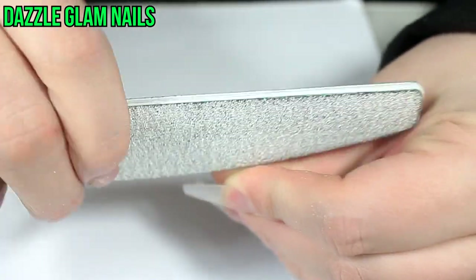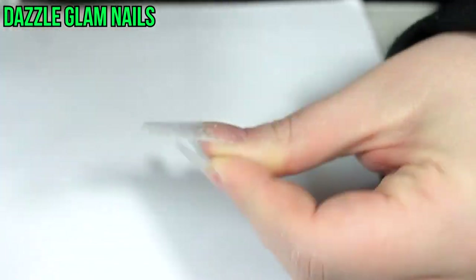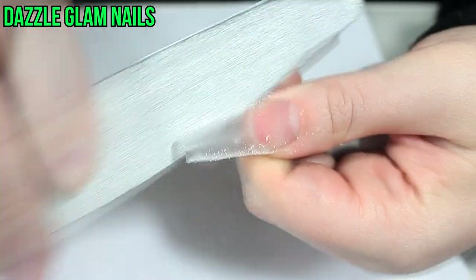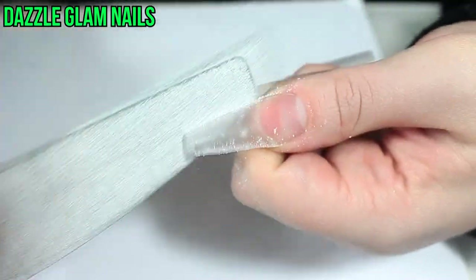After the acrylic is fully dried I removed the nail form — I think I forgot to show that — but anyway I just go in with a 100-180 grit nail file and I'm filing the sides of the nail and the tip to give it a nice clean shape.